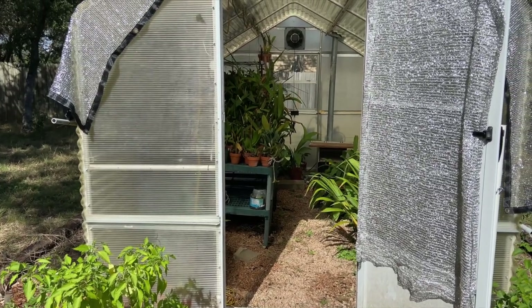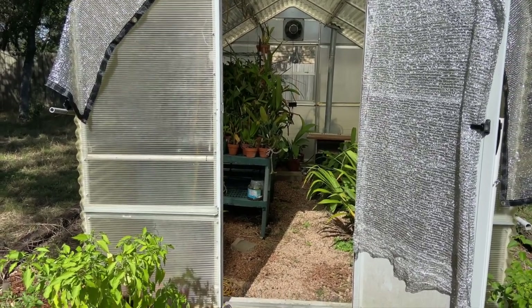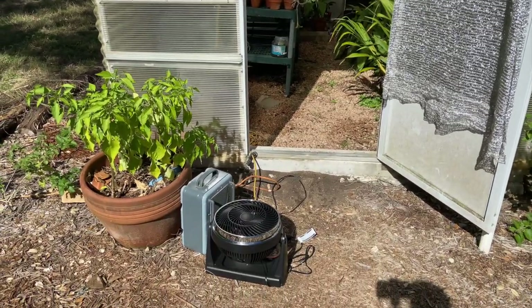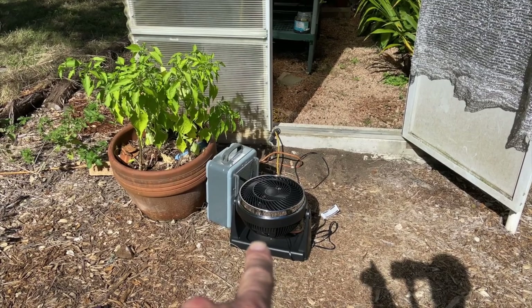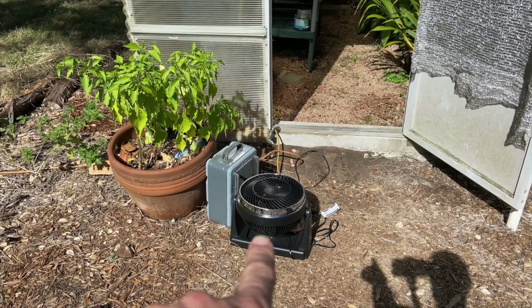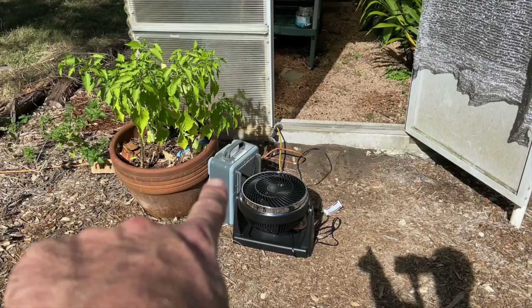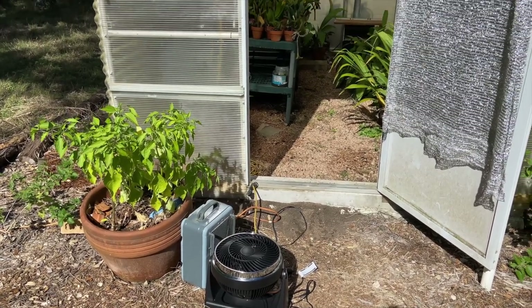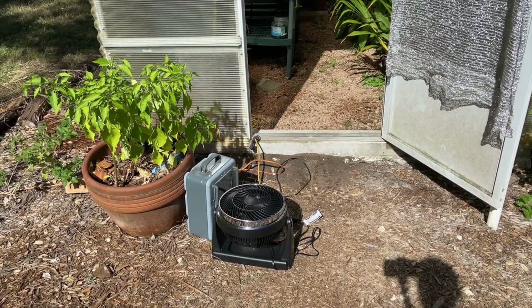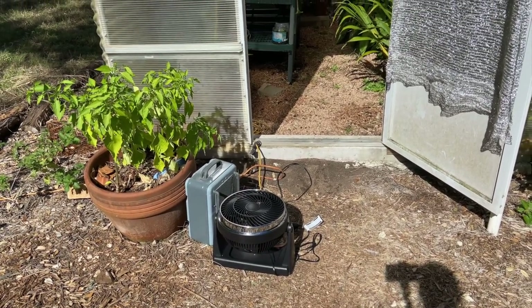Before we really get into the plants — there's a monarch butterfly going past — I really want to talk about this fan. It's just a plain old fan from the store. Then this is a small electric heater that provides supplemental heat for really cold days. But the fan I found is absolutely critical for moving the air around.